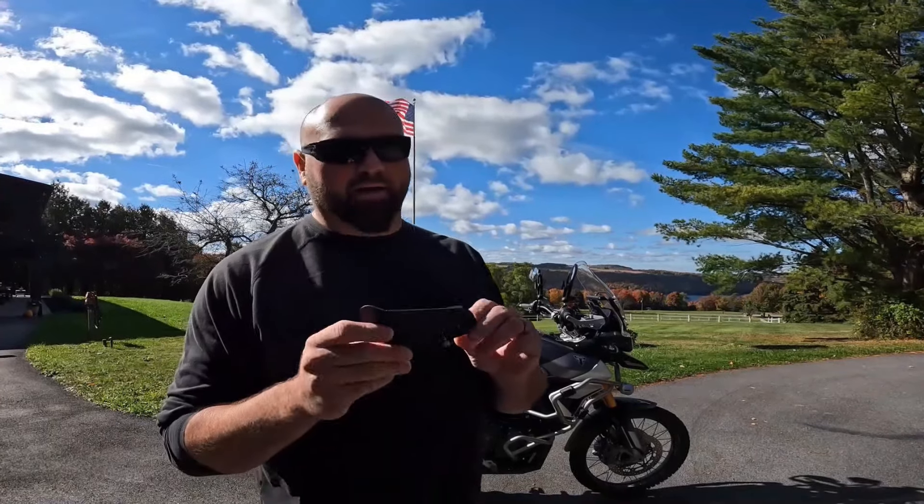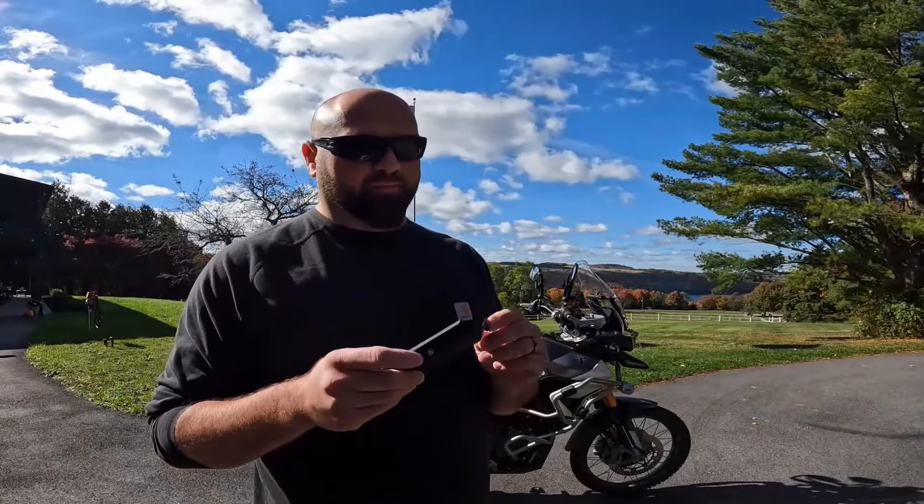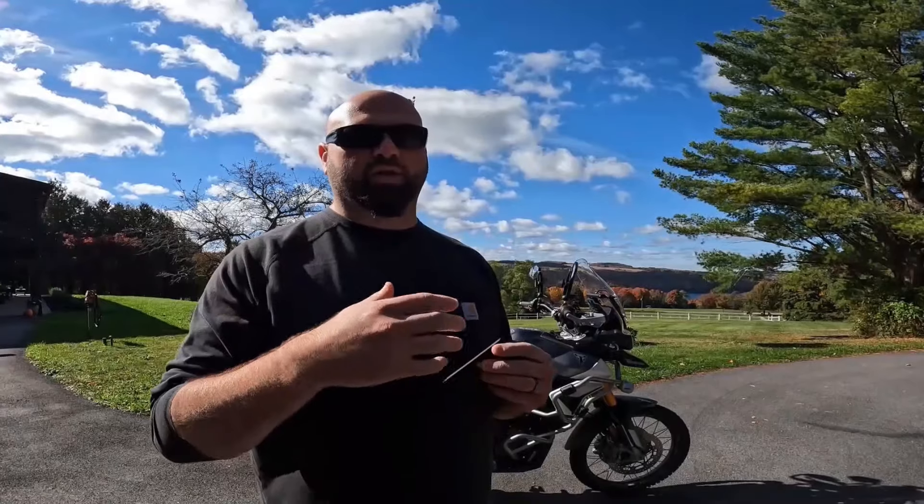I recently did a video on these little tiny metal heat deflectors for the Triumph Tiger. If you haven't seen that video, it's this one — I'll link it in the description. In that video I talk about how they help, but they don't really get rid of the problem. Triumph is known for the heat coming off the engine onto the rider's legs, and a lot of people have gone away from the Tiger or not even considered it when looking for an ADV bike because of that heat issue.